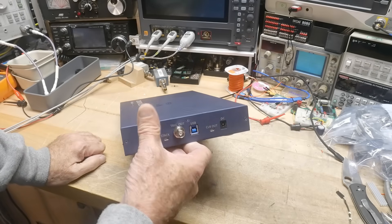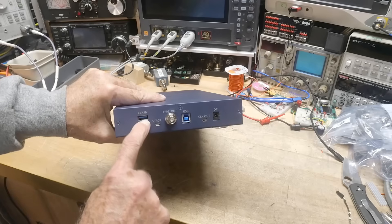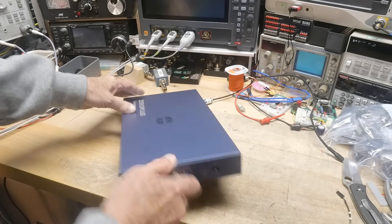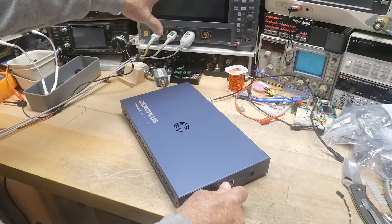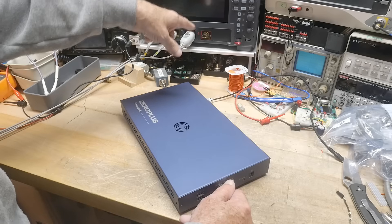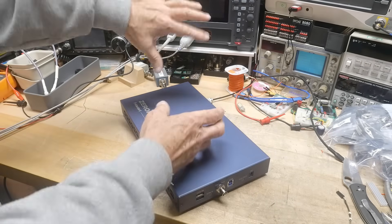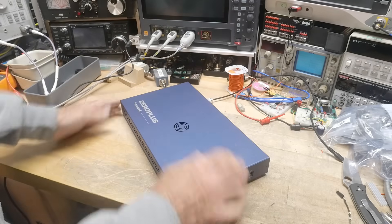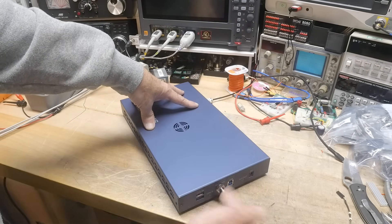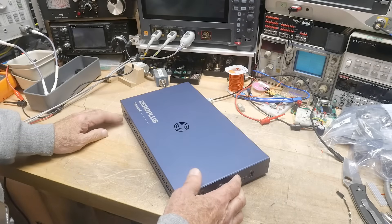It also has the ability to have external clocks, so instead of putting a probe on this side, you can put a probe on this side and do a separate clock. It has a trigger input and trigger output. It's really cool — you can set up your oscilloscope for analog stuff, and you could have external sync output from the oscilloscope drive the sync on this one, so you can synchronize these two machines and look at analog and digital all at the same time. Or you can have the logic analyzer create a trigger condition and then output a trigger to the oscilloscope and fire the oscilloscope.